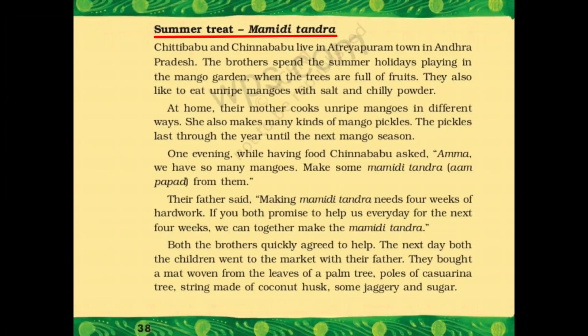The story starts from 'Summer Treat' — Mamidi Tandra. जैसा कि आप देख रहे हैं, Mamidi Tandra यानि Summer Treat. यहाँ पे बच्चों, Mamidi Tandra आम पापड को बोला गया है. Chitti Babu और Chinna Babu Andhra Pradesh के Atriyapuram town में रहते हैं.